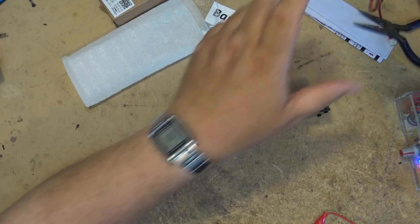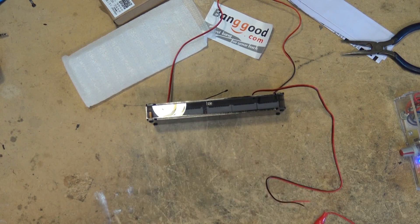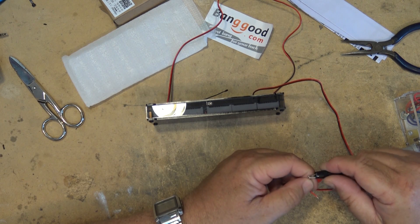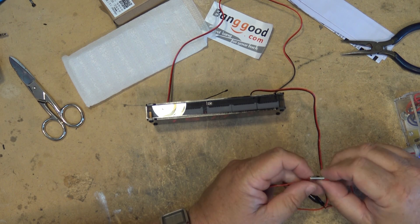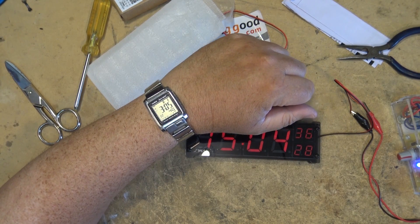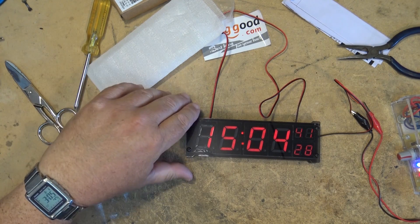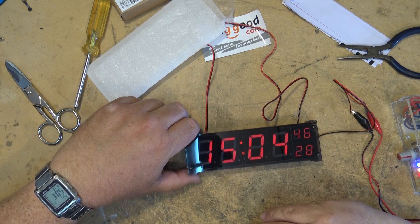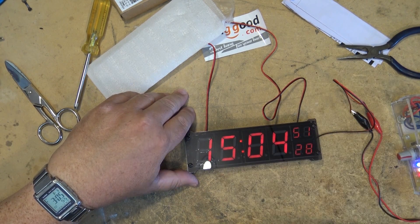We'll plug in the power. We'll connect black to the red and red to the black. Something you'll notice right off the bat is this thing's got almost the correct time on it — it's almost like I set that in advance, but I didn't. This hasn't been opened yet. It's even set for the right time zone — that was a coincidence because it's 3:05 right now and this is showing me 15:04 and 51 seconds.